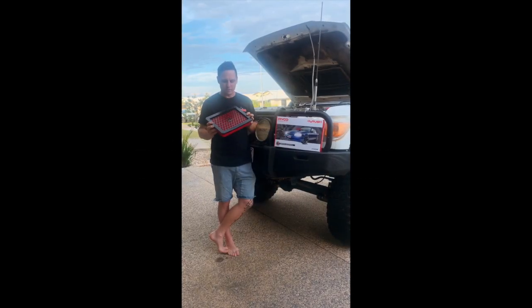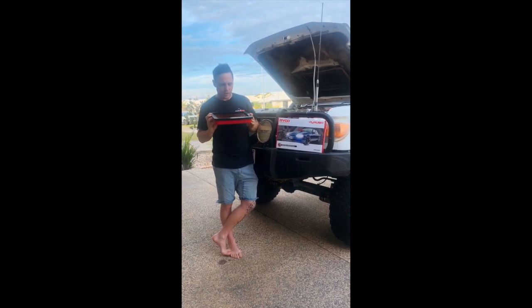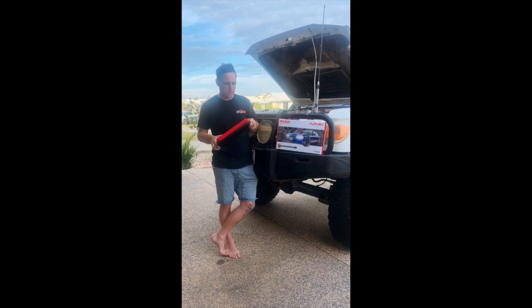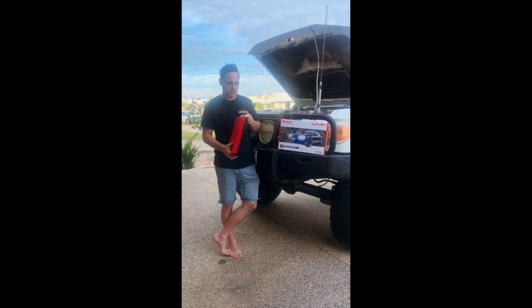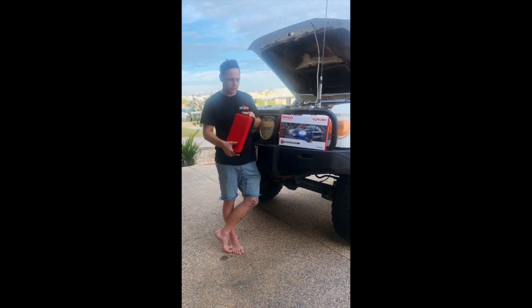Hey guys, how are we? So today I've got the Ryko O2 Rush filter. I was in need of a new air filter, the other one was pretty buggered, pretty dirty. So I came across these new oil foam filters from Ryko.